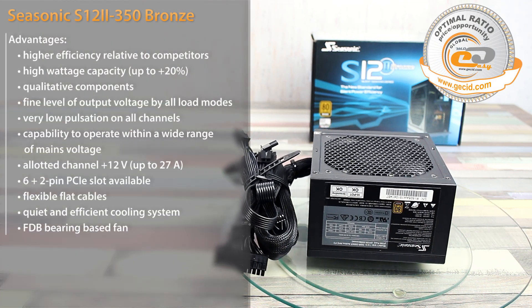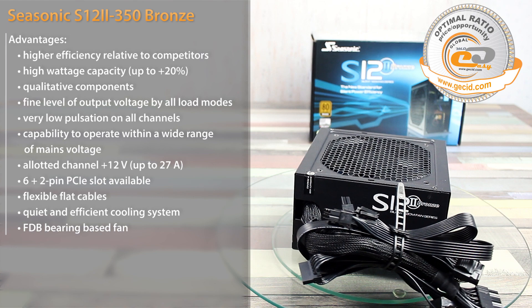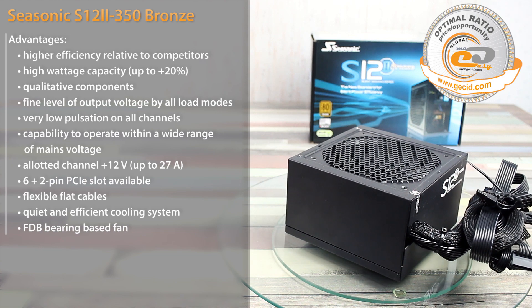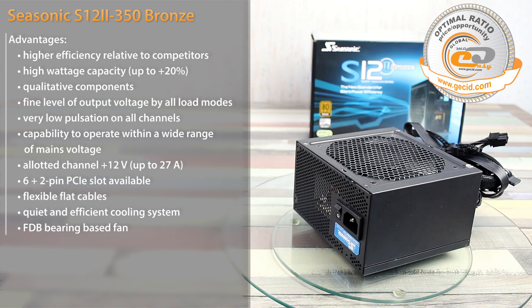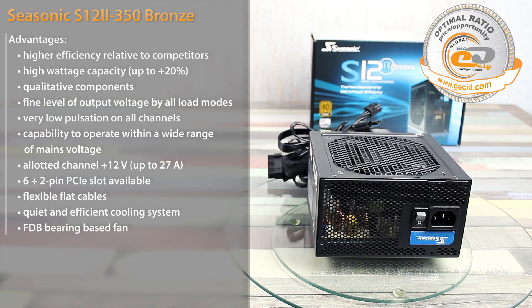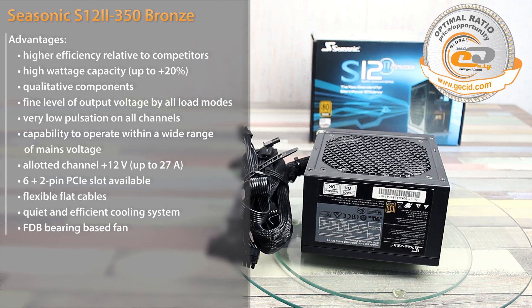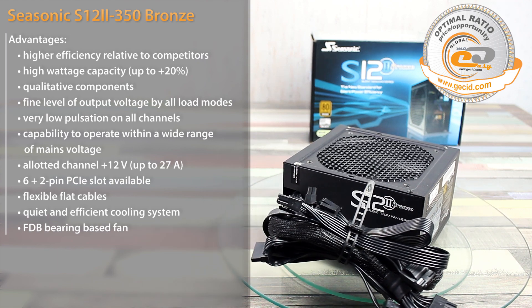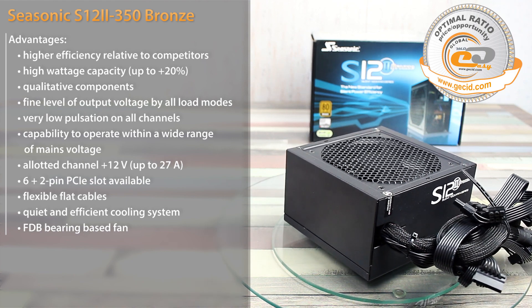The Sisonic S12-2 350 Bronze is an excellent choice compared to no-name solutions which are abundant in the low-power supply unit market. You would not have to pay much — around $45 — yet it is far ahead of its competitors by almost all features. The first thing that stood out during testing was its high efficiency and stable output voltage. It is also worth noting that the device operates within a wide input voltage range of 100 to 240 volts, while most competitors struggle when the mains voltage drops to 200 volts, which can cause unstable operation of the entire computer.